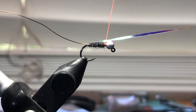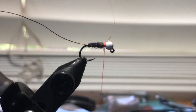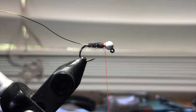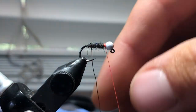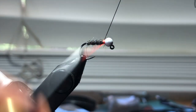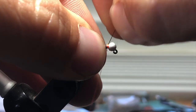Take my flash, pull it forward, do a couple securing wraps. Just so you know, if it looks like I'm tying a little awkward, it's because I have a camera sitting in front of me. Then I'm going to counter wrap it — go the opposite direction and wrap the wire towards myself. A couple securing wraps, then helicopter this bad boy off.